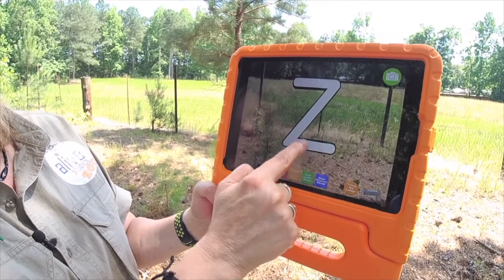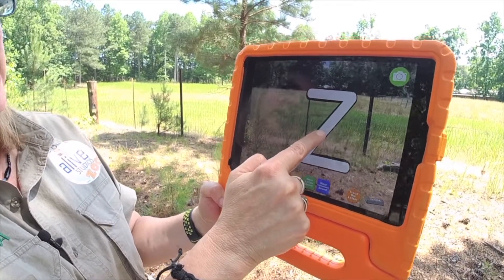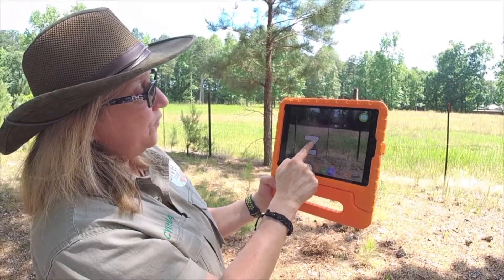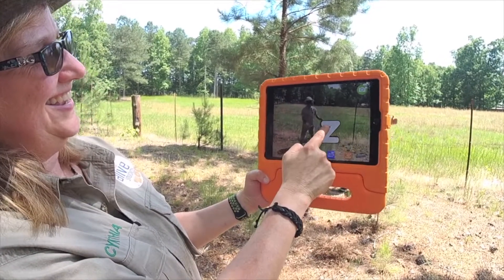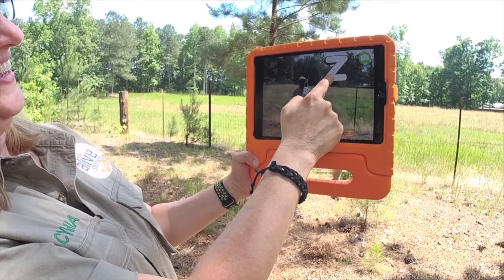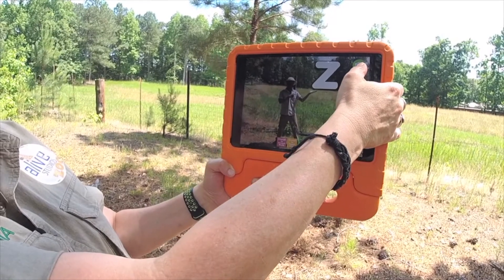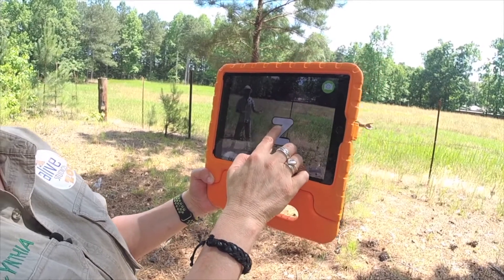We can take pictures too. Hey Zookeeper Zach, can you get a picture with the letter Z for me? Of course! You know, Z is my favorite letter — as in Zookeeper Zach. Hold still, I'm going to take your picture. Fantastic! I'll email it so you can send it to your friends.